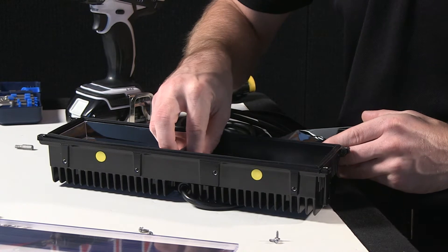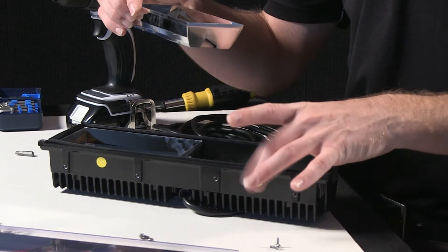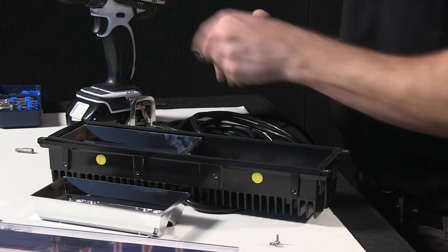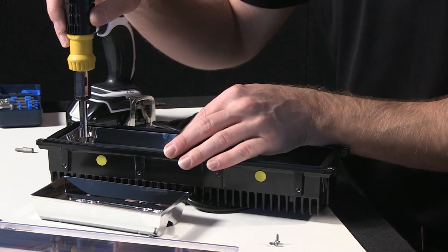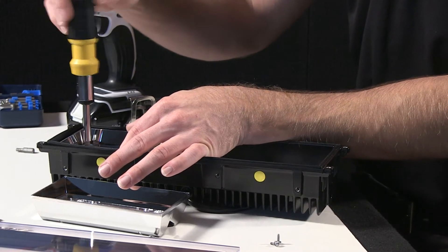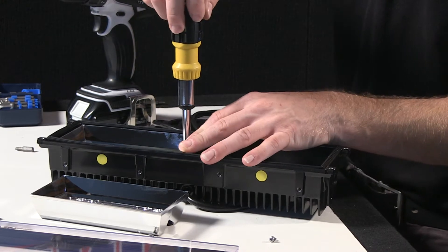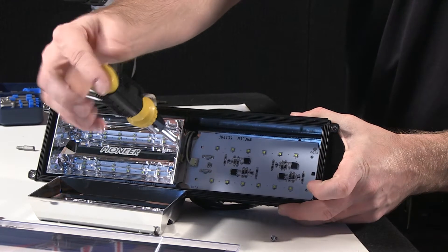Make sure to line the board up inside with the screws that go through the reflector and hold the board into the housing inside. Start with this side here and slide it around — give it a little bit of a wiggle — so the screw realigns into the housing properly.